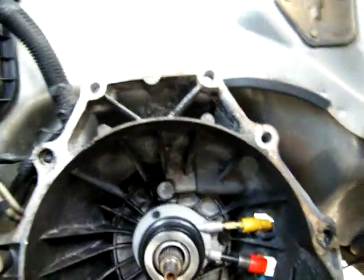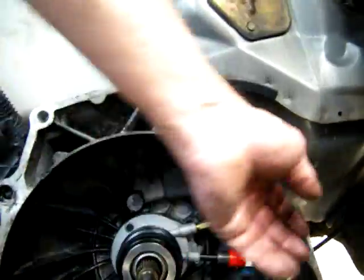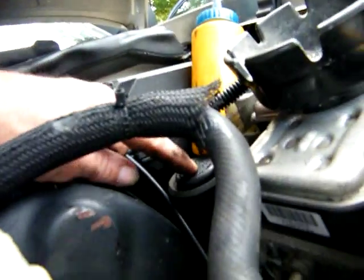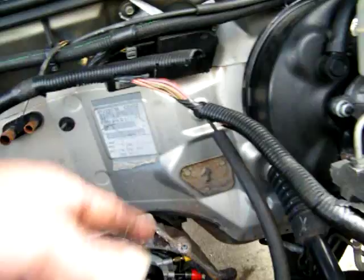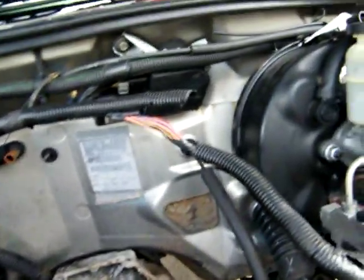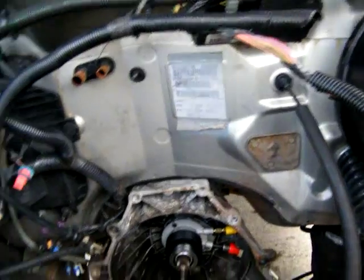There you go, she is ready. I'm not gonna hook the line up yet — I need to get some more fluid for it so that when I put it together, I'll open up the top valve and let it gravity feed. So there you go, job complete.